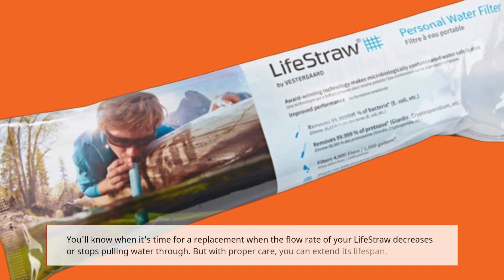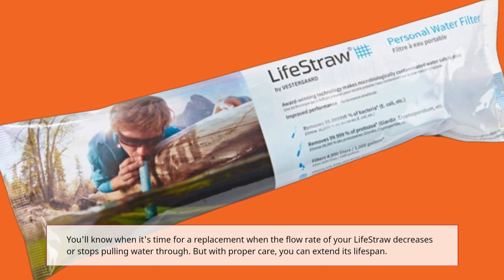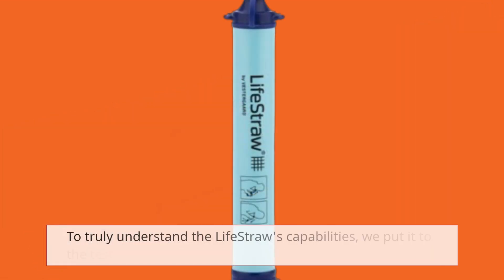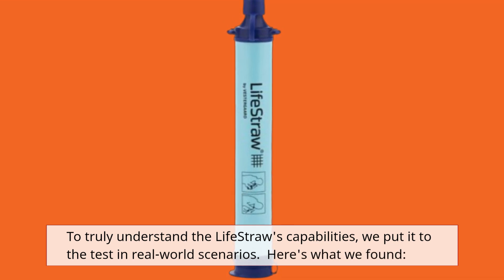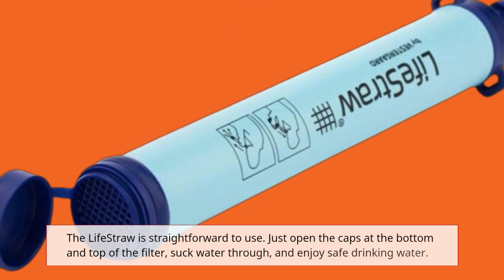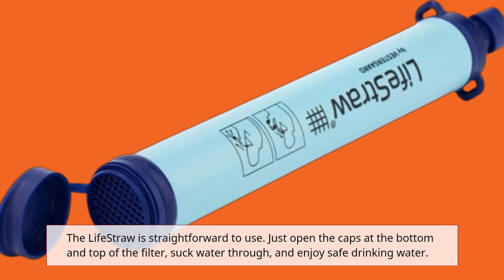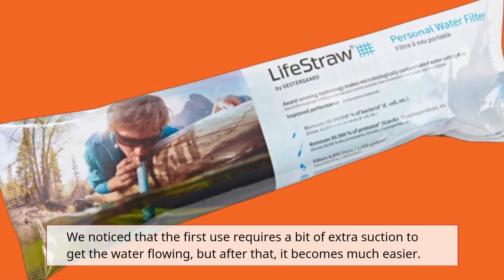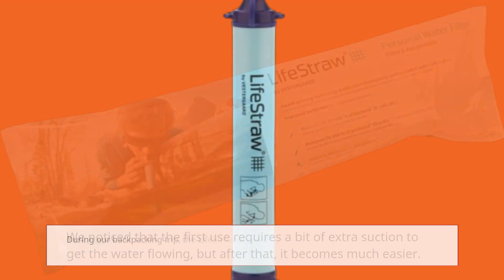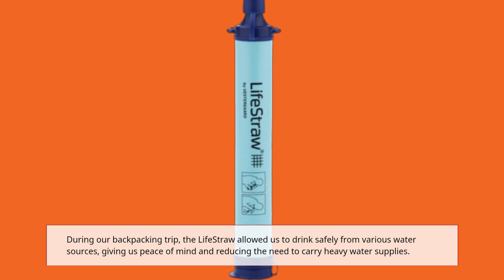You'll know when it's time for a replacement when the flow rate of your LifeStraw decreases or stops pulling water through. But with proper care, you can extend its lifespan. To truly understand the LifeStraw's capabilities, we put it to the test in real-world scenarios. The LifeStraw is straightforward to use — just open the caps at the bottom and top of the filter, suck water through, and enjoy safe drinking water. We noticed that the first use requires a bit of extra suction to get the water flowing, but after that it becomes much easier. During our backpacking trip, the LifeStraw allowed us to drink safely from various water sources, giving us peace of mind and reducing the need to carry heavy water supplies.